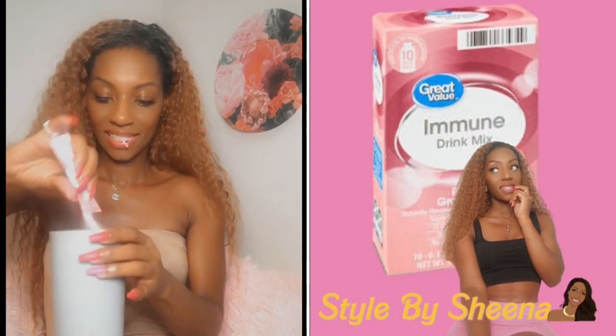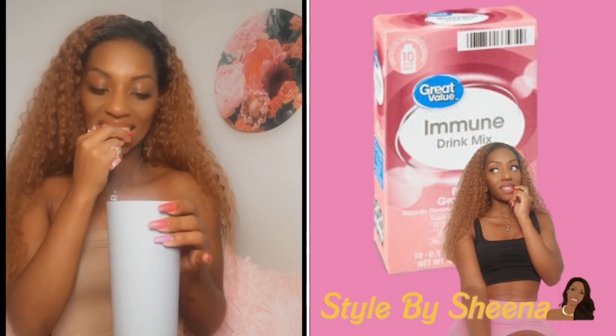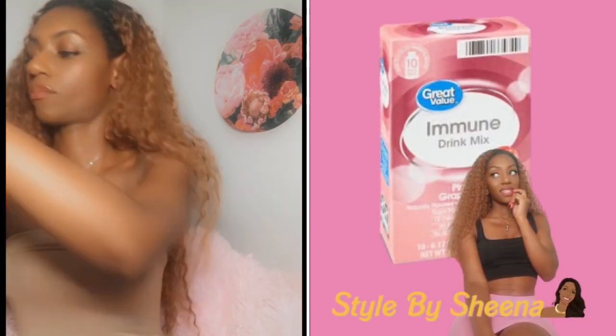Okay, so let's open it up, pour it in, and stir with a spoon — super easy. All you need is a little bottle of water, or in my case, a cup of water.